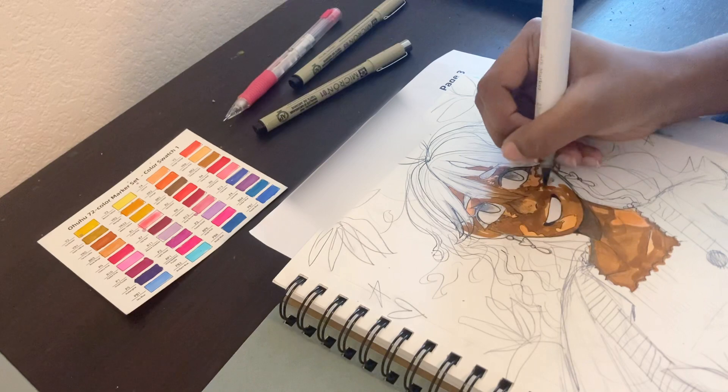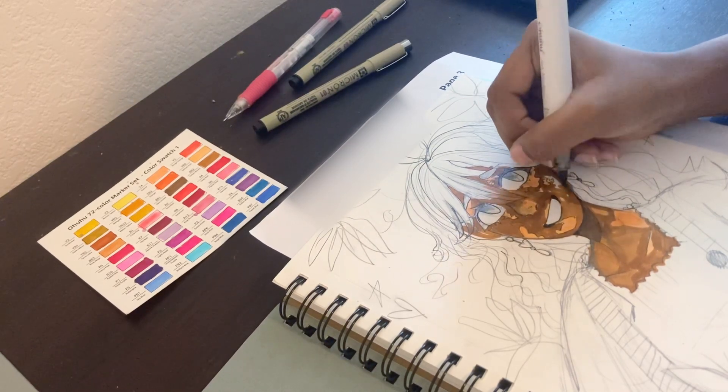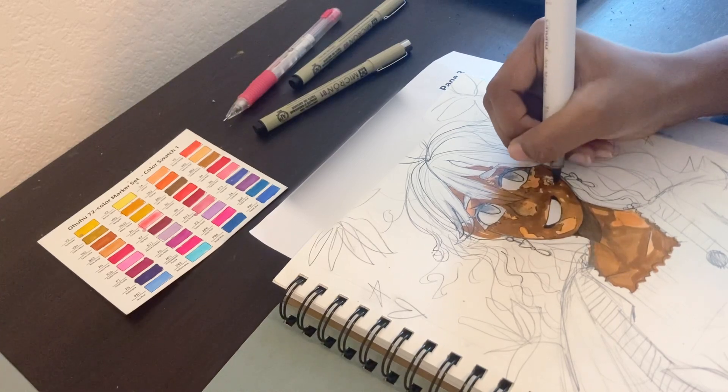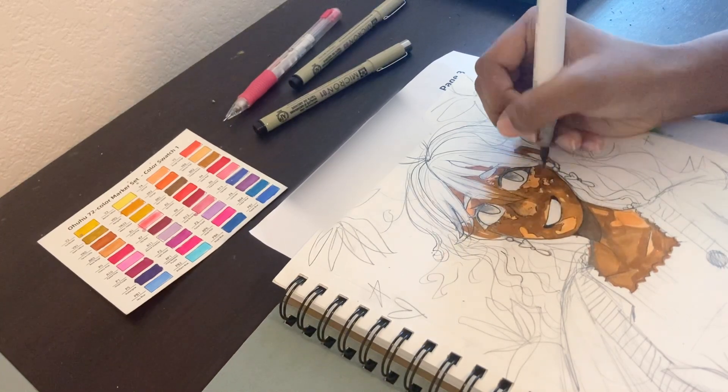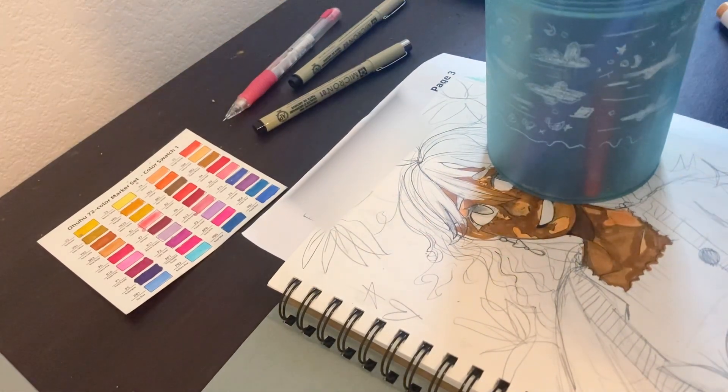My microns are literally all dead, and it's crazy because I didn't even get them that long ago. If you guys have any micron reviving tips, please tell me. Even the ones I got recently, they're drying out, which is so weird. Maybe it's because I put the tips upwards, which is probably not smart. I'm going to put them down.